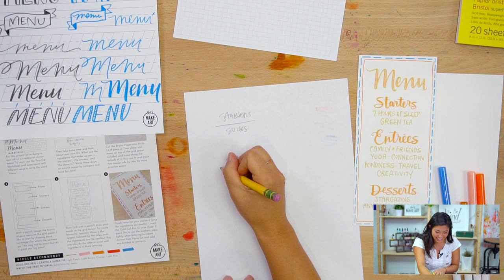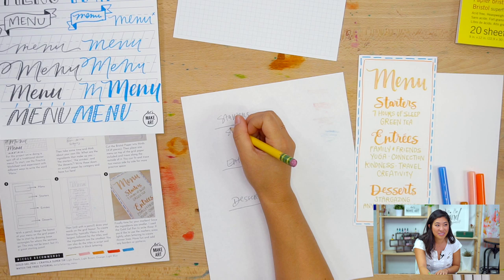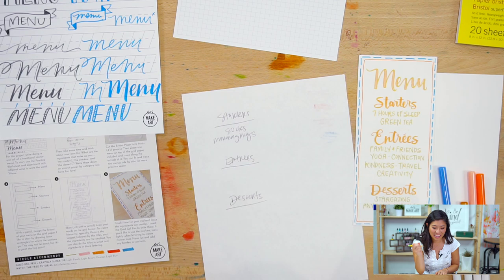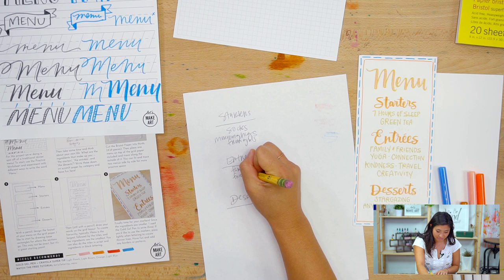Keenan adds: a good morning hug from his youngest daughter, who gives the most melting hugs — she just falls into his chest and wraps her little arms around him. That's his favorite. So those are his starters. For entrees, that's easy — family and friends.